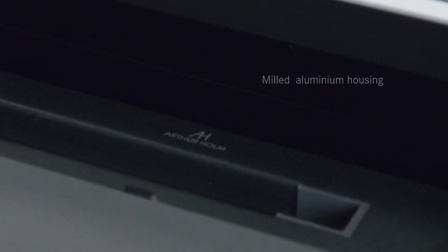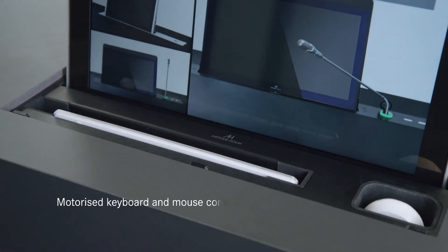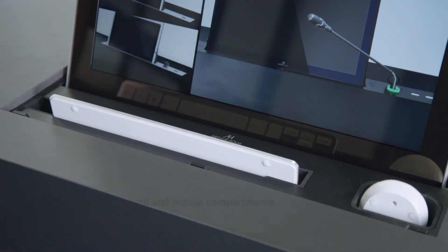What happens if you need a Dynamic X2 monitor, a vertically retractable monitor, and you also need to hide a keyboard and mouse? We have the solution. This is called Dynamic X2 KM.